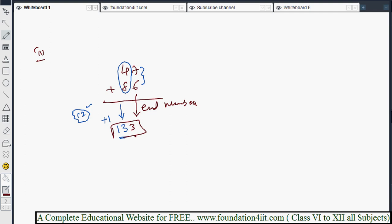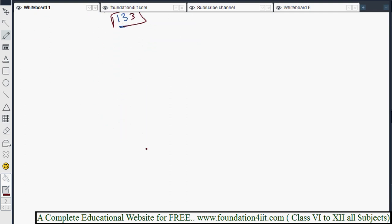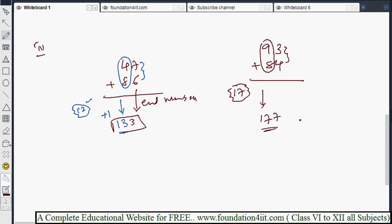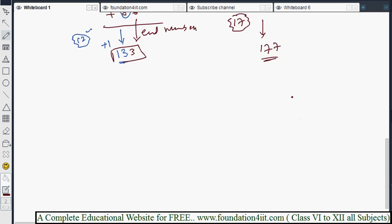A few more examples for practice. Take 93 plus 84: 9 plus 8 is 17, keep 17 in mind. The next pair 3 and 4 is a non-carry combination, so no need to add 1 — just write 17 as is. Then 3 plus 4 is 7. The answer is 177.